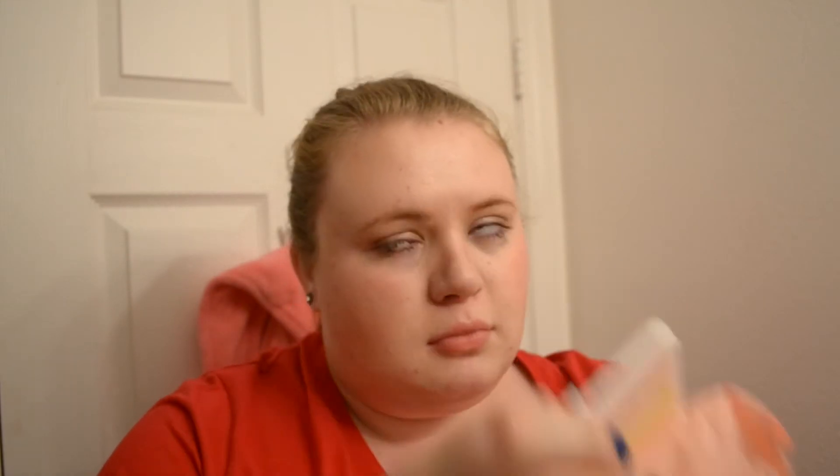I am going to be taking my grapefruit makeup wipes from Forever 21 — they smell like heaven, I'm serious guys.